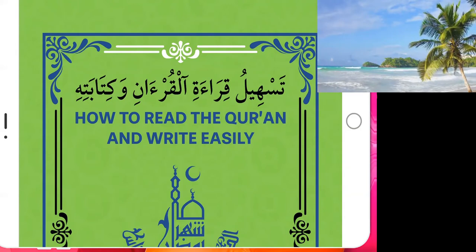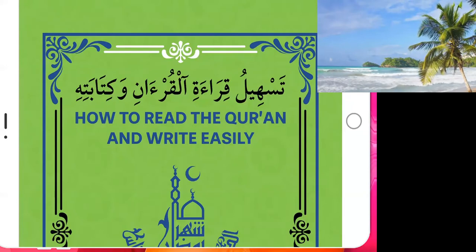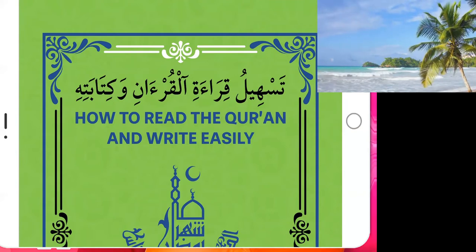Most other books are written in normal Arabic writing, something we call Imla Arabic. But this book is written in Uthmani writing — what we call Rasm al-Uthmani — which is the Quranic script. Therefore, you will learn exactly the letters and vowels that are written in the Quran.